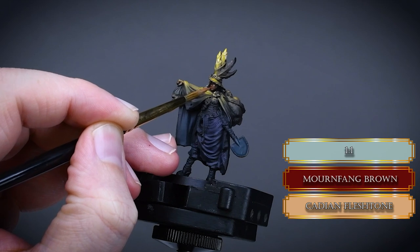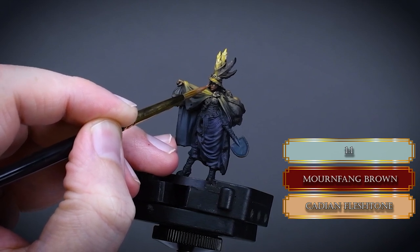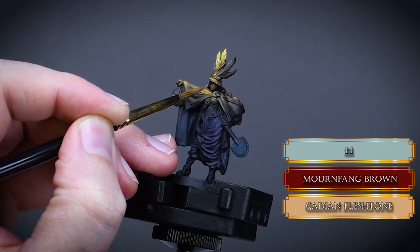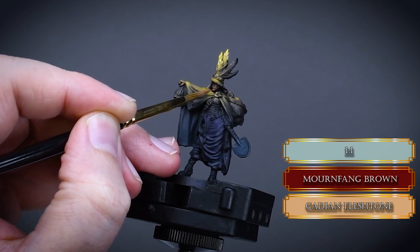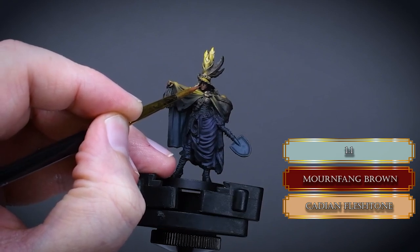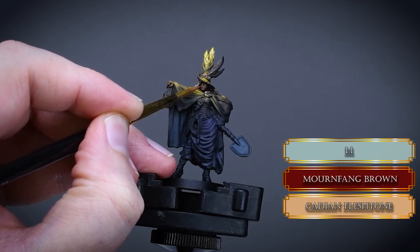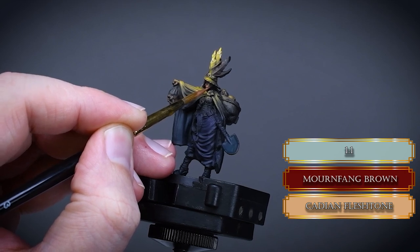After that I highlight the face using Morghast Bone and Cadian Fleshtone, focusing on the cheeks, chin and upper part of the mouth. The face in my case is really not smooth and nice — it's kind of a poor sculpt, but that's the luck of the draw. Try to leave the area around the eyes darker so it will look like the hat is casting a shadow over the face, which it does anyway, so we can emphasize that.